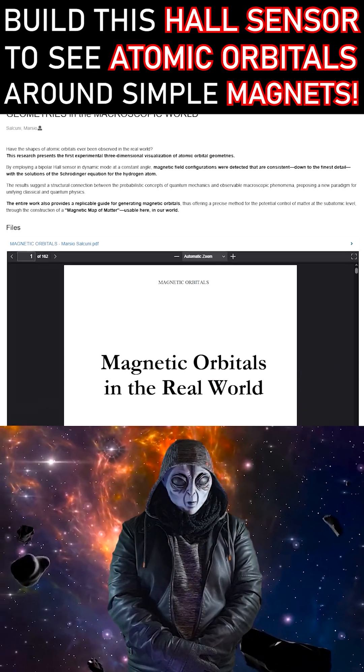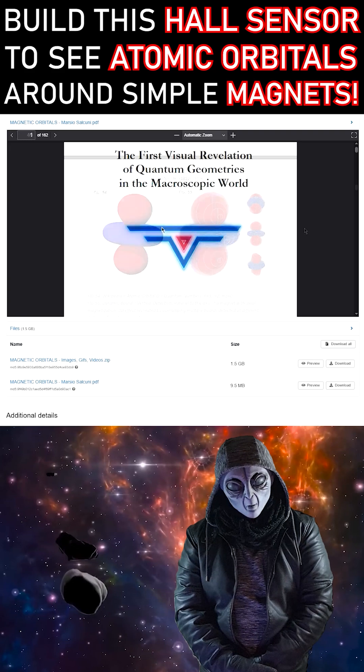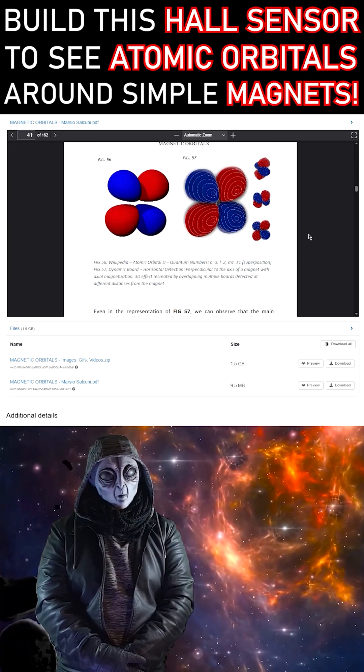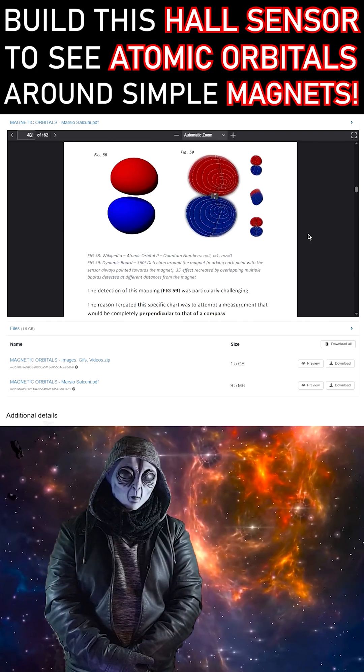Let's begin by saying that everything you've read in Marcio Salcuni's research is absolutely true and demonstrable. I'm here to guide you step-by-step through the discovery of these marvelous shapes — real quantum geometries, revealed in the macroscopic world.